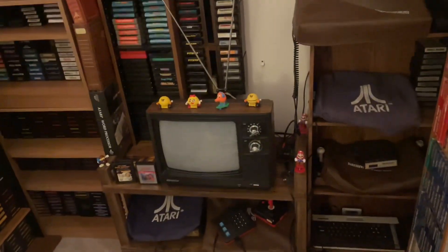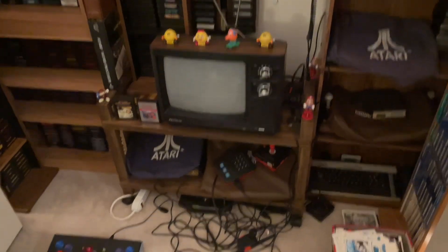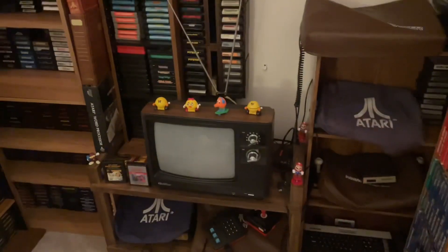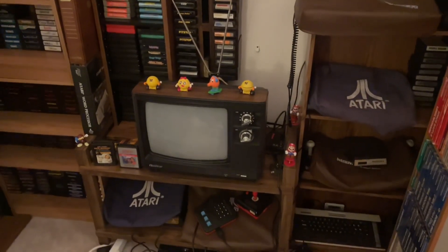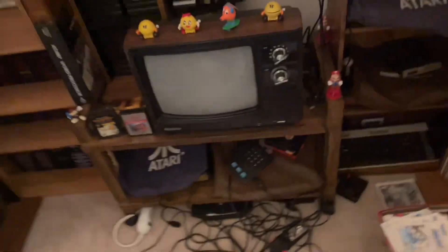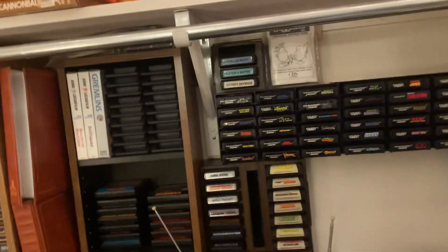Alright guys, we got another project here. I found an entertainment center on marketplace and I looked at it like, man, that thing looks pretty cool - that would look great with some Ataris in it and some other old consoles. I did some measuring and I think it's gonna fit in here good. My plan is kind of hard to explain, but I'm gonna keep this big shelf of games here but it's actually gonna move over there.